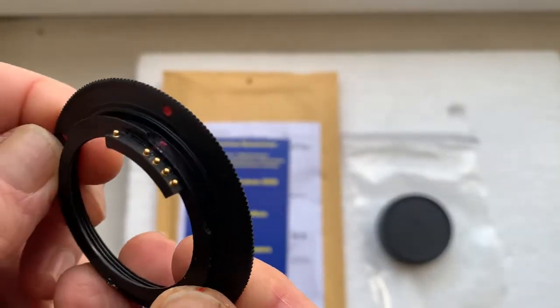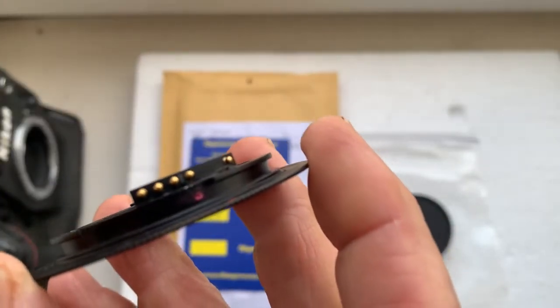Look, this is your adapter with chip. Now I'll check the adapter in my camera.